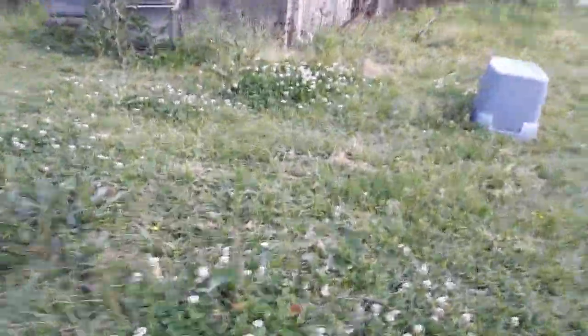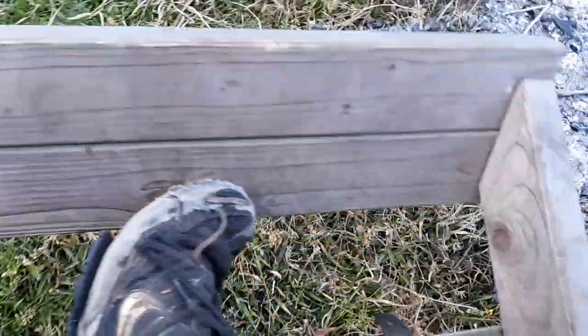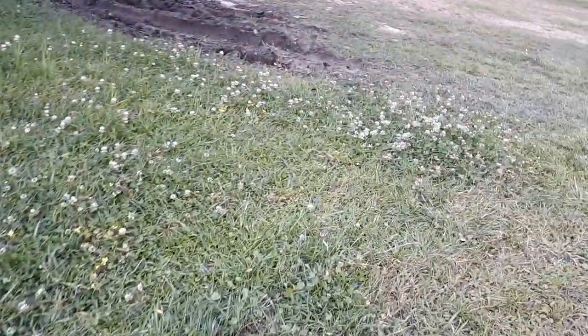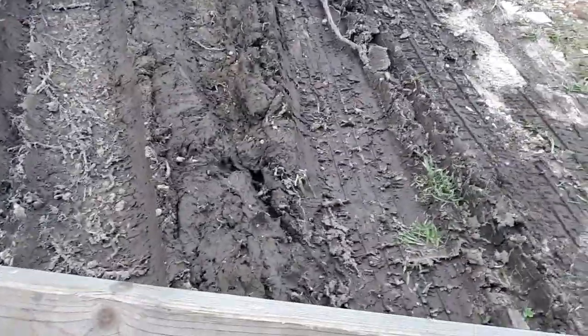It goes through dirt like that. It's pretty fun — people look at it like it's crazy, though it is pretty crazy. Push that box out of the way. There's some mud right there. Got stuck — it got stuck.